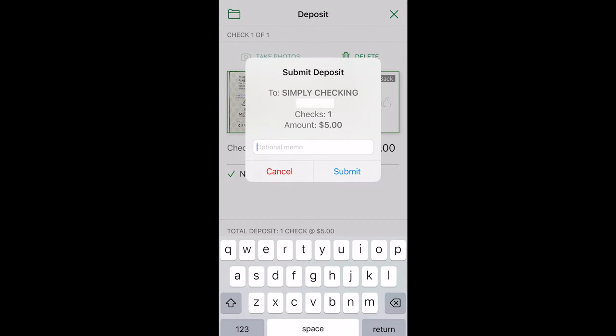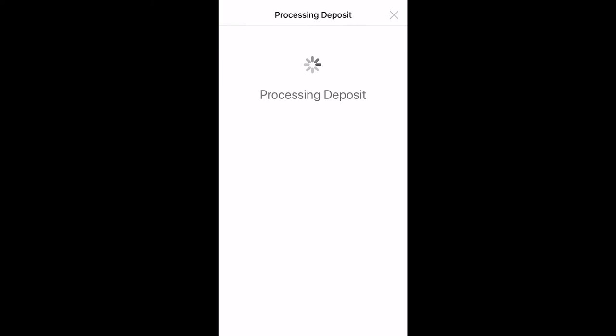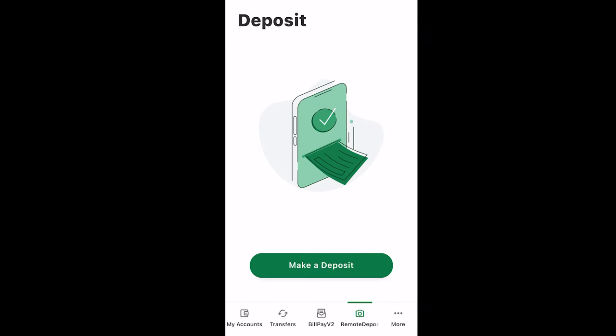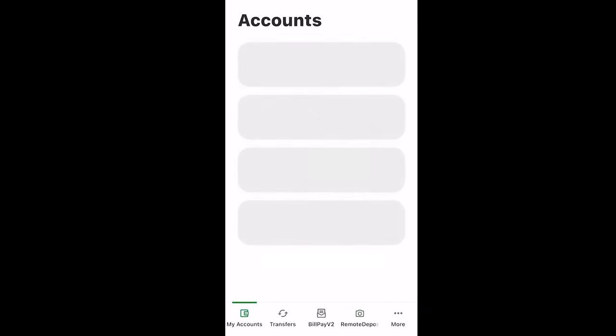A pop-up box will come up for you to add an optional memo if you would like to. If you need to go back, click the red Cancel button; otherwise click the blue Submit button. If the endorsement on the check was correct, the images were legible, and there weren't any other issues with the check, you will receive a screen that says 'Accepted' with a green check mark and a deposit reference number. Click Close. The funds should be deposited into your account within minutes if not seconds.